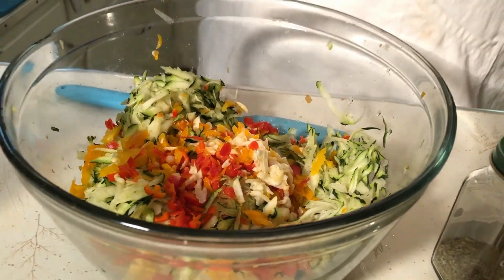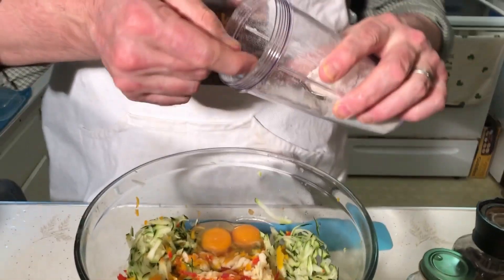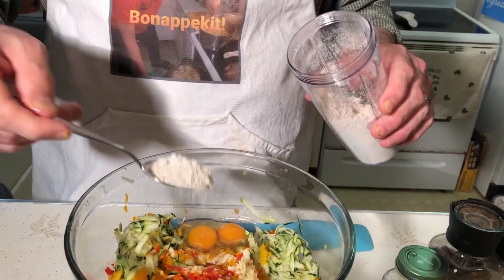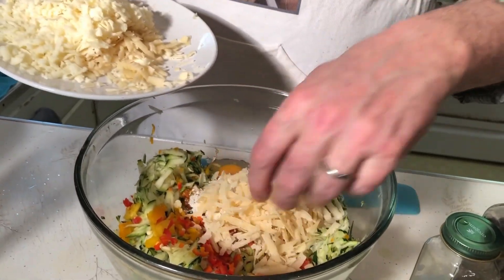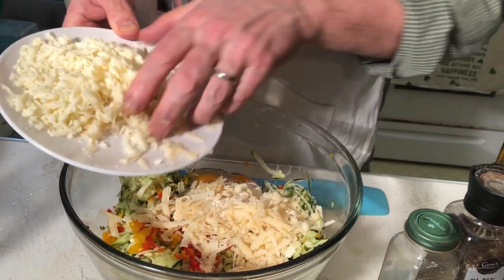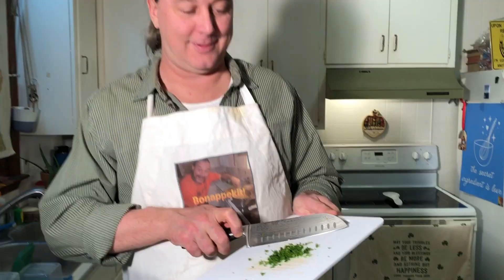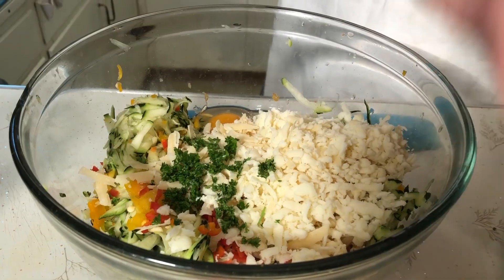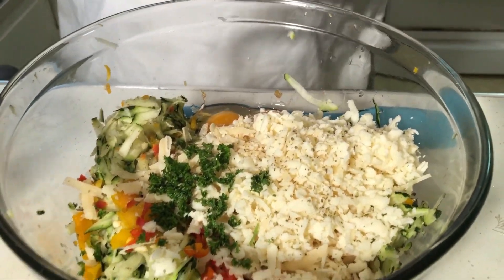Now, if that's all dry, it's where we want it. Doesn't that look lovely? So to that we're going to add two whole eggs, a good bit of oat flour, all of that parmesan, and most of that mozzarella. Add some parsley, some oregano, and of course salt and pepper.